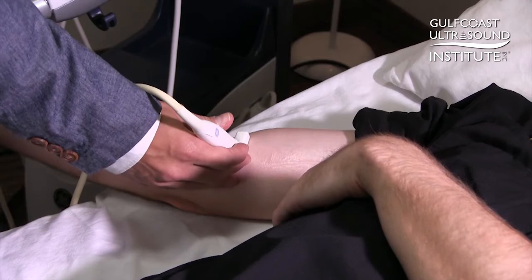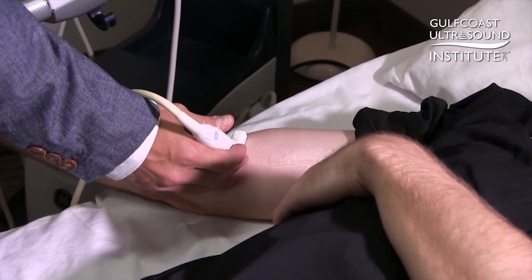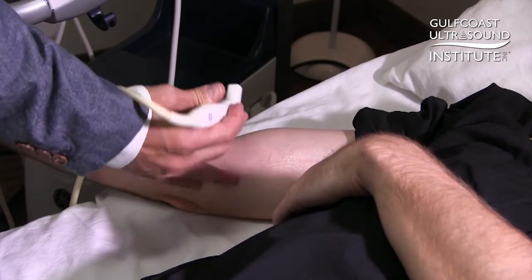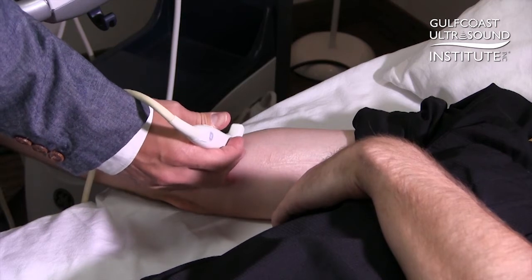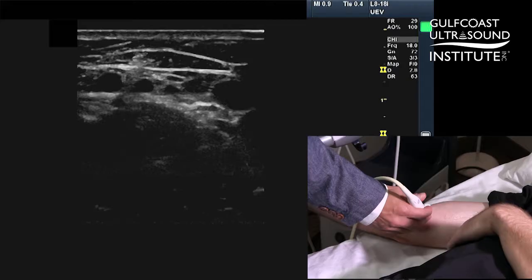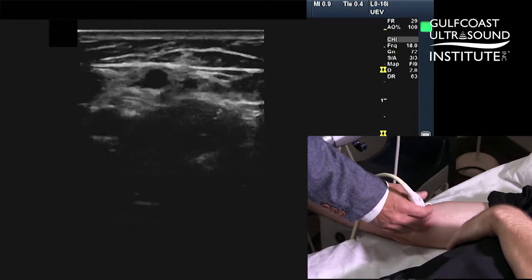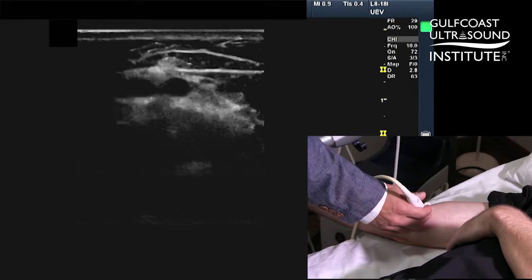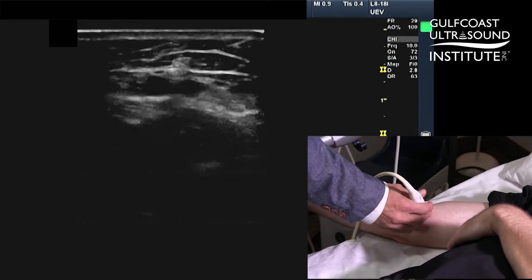A couple of key things to keep in mind when you are using ultrasound to find a peripheral vein for vascular access: one, make sure that you're holding your hand stabilized on the patient so that you can apply just the right amount of pressure. You want to be stabilized in your hand and then control with your remaining fingers — first three fingers here — the amount of pressure you're applying.